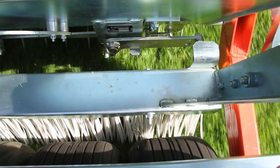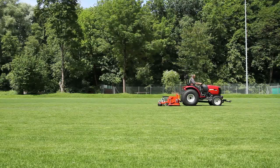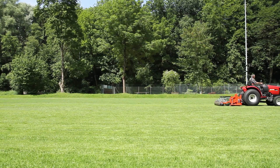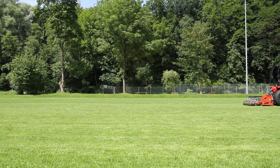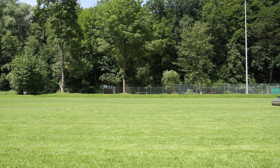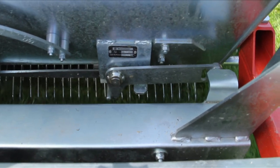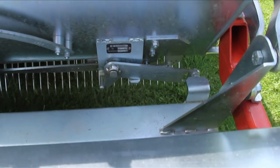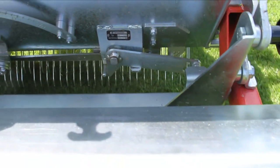The quantity of seeds sown can be quickly and easily adjusted with a dosing lever. Once the seeds are spread on the surface, the parallelogram-suspended seed brush brushes the seeds into the soil. The trailing seed roller then presses the seeds further into the soil. A particularly practical and economical feature is that the seed container closes automatically while turning so that no seeds are lost in the process.